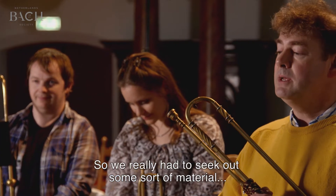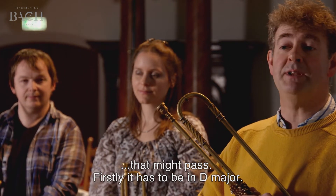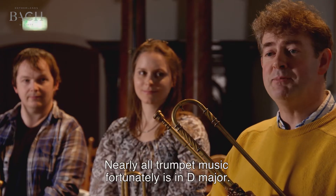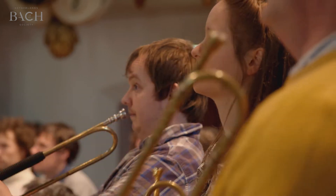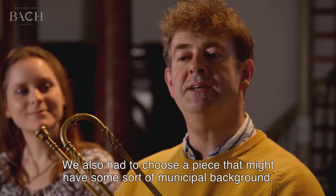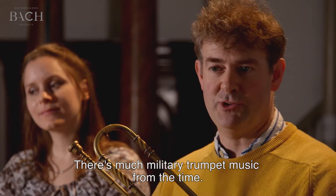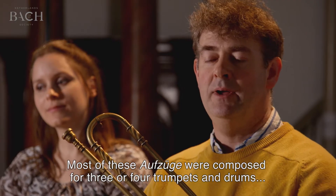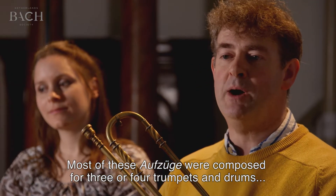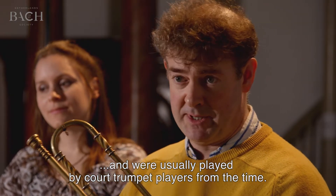We don't know what was played, so we really had to seek out some material that might pass. Firstly, it has to be in D major — nearly all trumpet music fortunately is in D major. We also had to choose a piece that might have some sort of municipal background. There's much military trumpet music from the time, but most of these Aufzüge were composed for three or four trumpets and drums, and were usually played by court trumpet players.